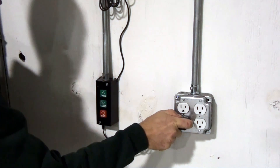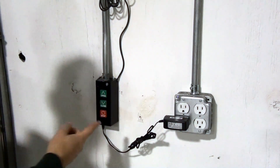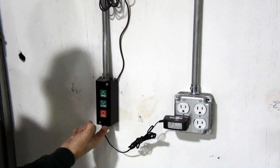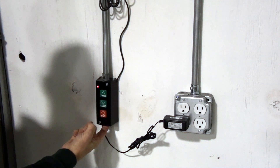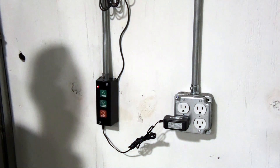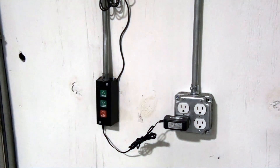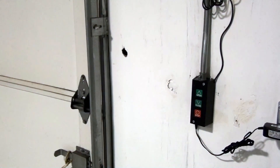Once it's connected, press and hold the program button on the bottom of the unit until the program LED illuminates. With the LED illuminated, press a button on your remote control, and then wait for the LED to extinguish. Now your remote control should also operate your overhead door.